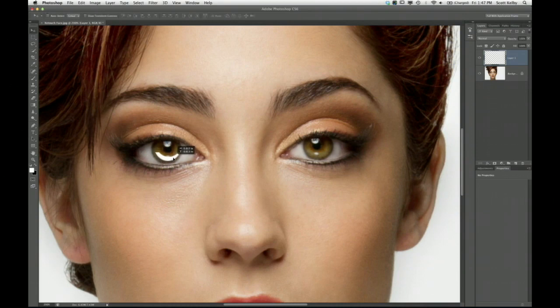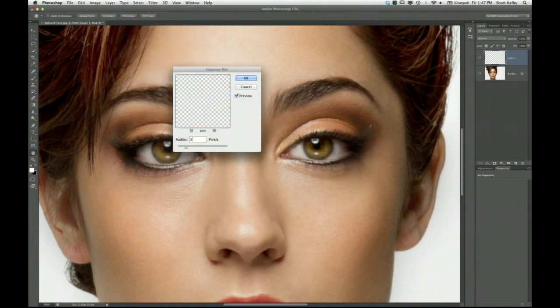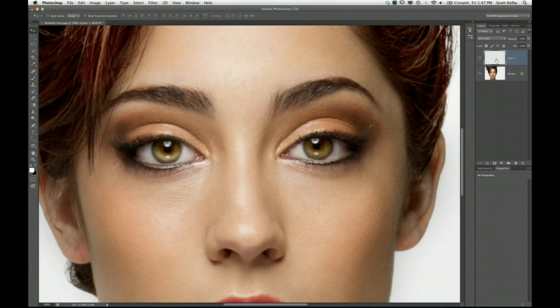Now you have two more steps. Step one: blur it. Go to Filter > Blur > Gaussian Blur and add three pixels of blur. Now it looks very obvious, but we're going to make it blend in using a blend mode. Change the blend mode from Normal to Soft Light to create that kicker of light under the eye. It's still probably a little bright.